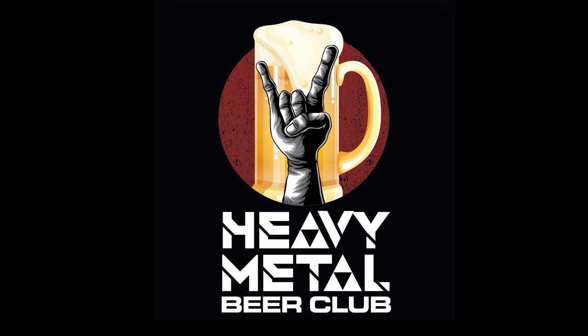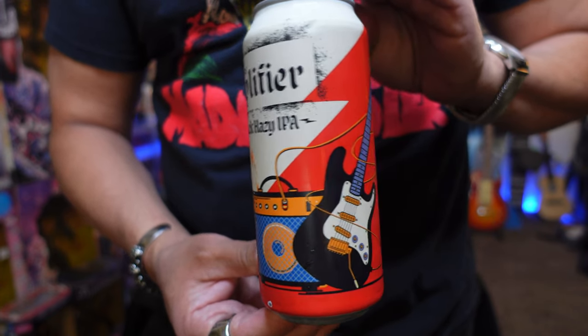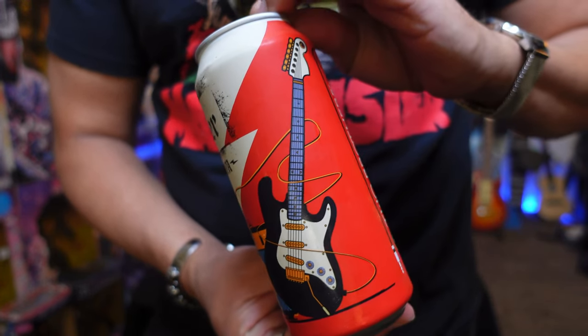Hi, we're Heavy Metal Beer Club. And today we're drinking Two Brothers Amplifier Feedback Hazy IPA. I love that name. That's very cool. It is so cool. It's Feedback from a speaker for the guitar.